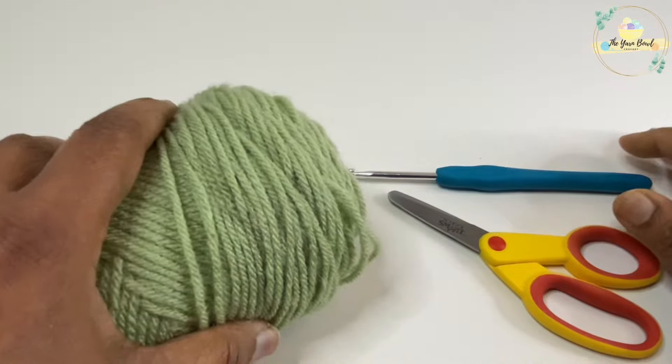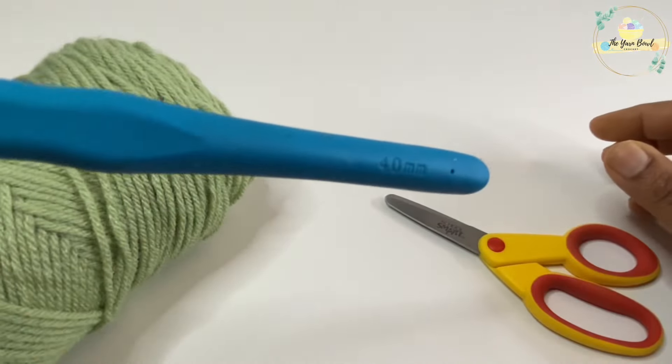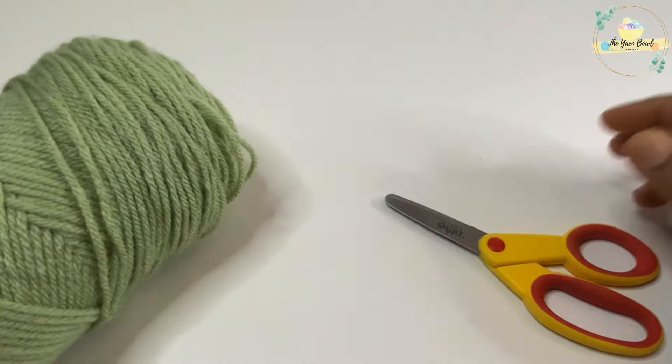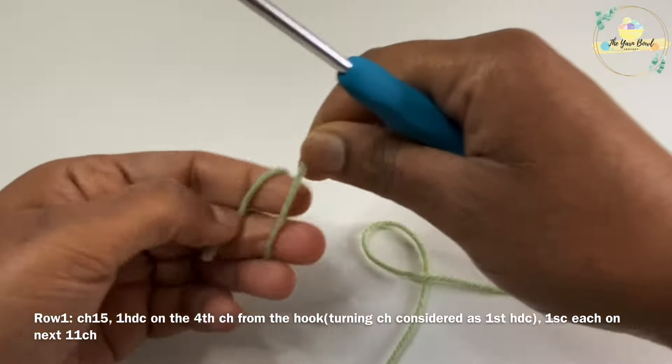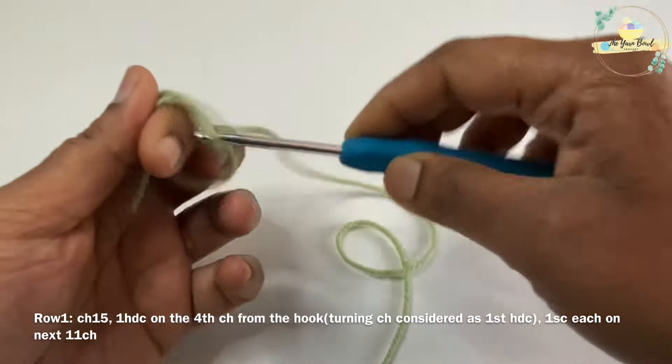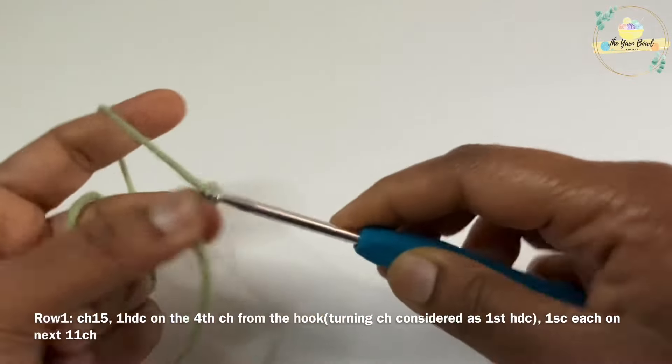I'm using size 4 yarn for this project — you can use any acrylic yarn. I'll be using a 4 millimeter crochet hook, and we'll also need scissors. Starting row one, I'm going to work a slip knot and then work 15 chains. Go ahead and work 15 chains.